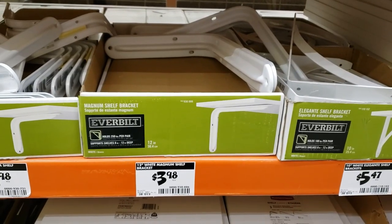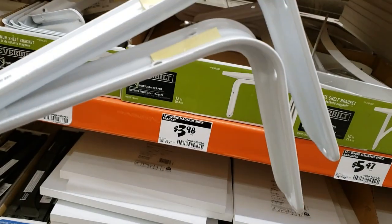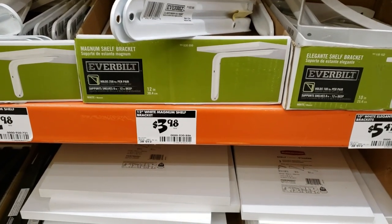These are the actual shelf brackets that I used. I used 12 of these, one for each of the legs, and as you can see these are $3.98 a piece.